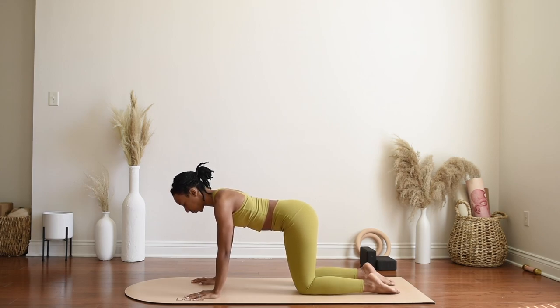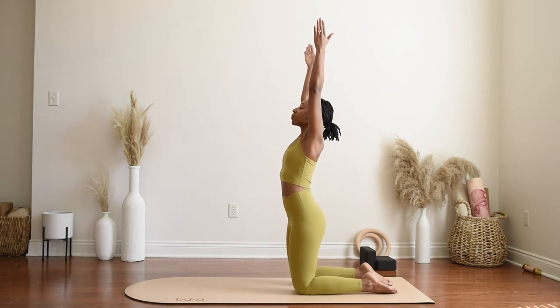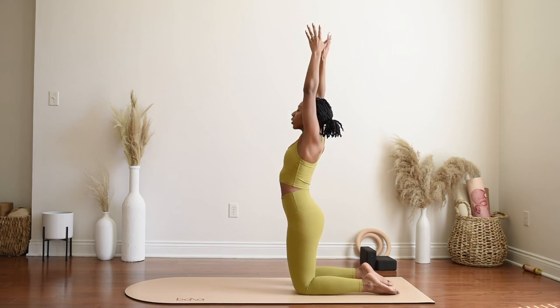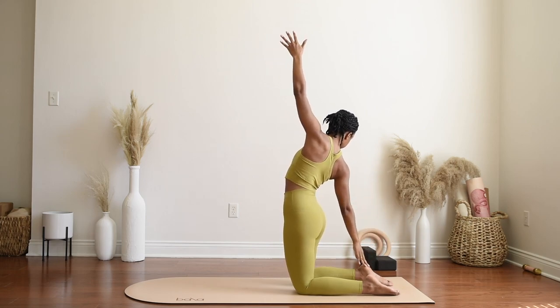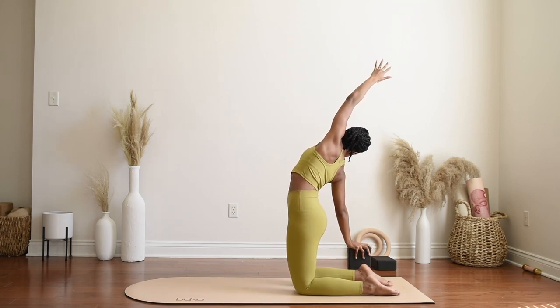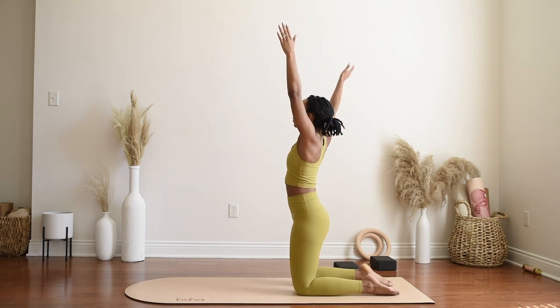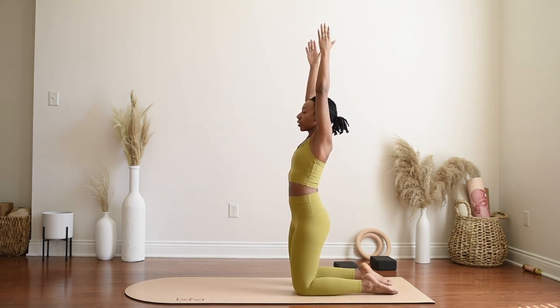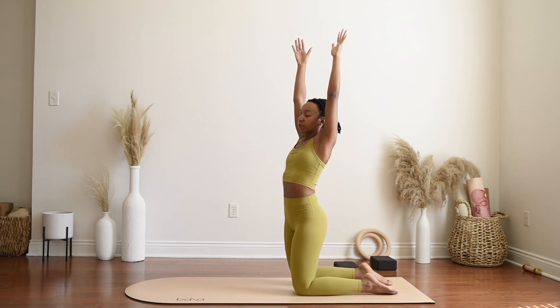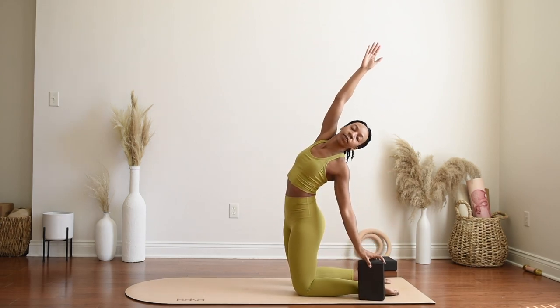Come to standing on your knees — not on your feet but standing on your knees — reaching up overhead. Exhale, open towards the right, bringing the right hand either to your right heel or to a block, reaching the left hand towards the back of your space, breathing here. With control, rise back up, reaching the hands back up to center, then inhale, exhale, connecting the left hand to the left heel or a block, reaching the right fingertips to the back of the space, breathing here.